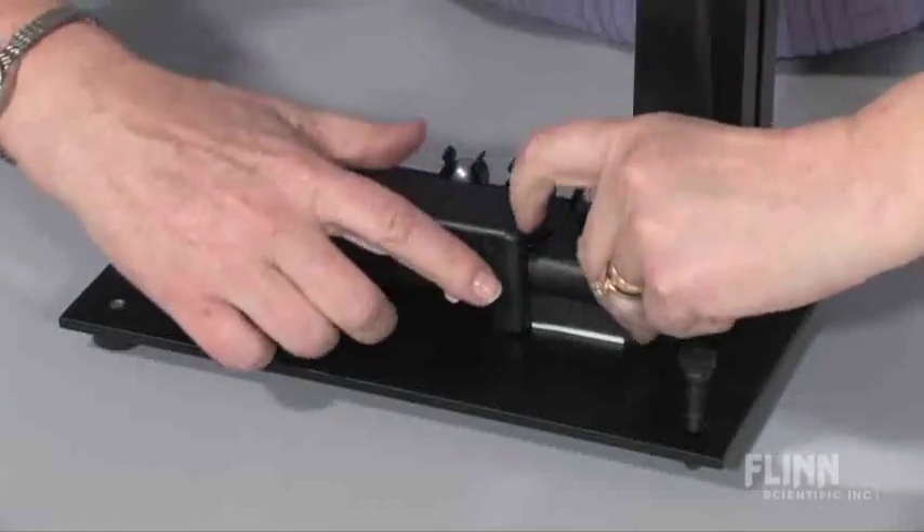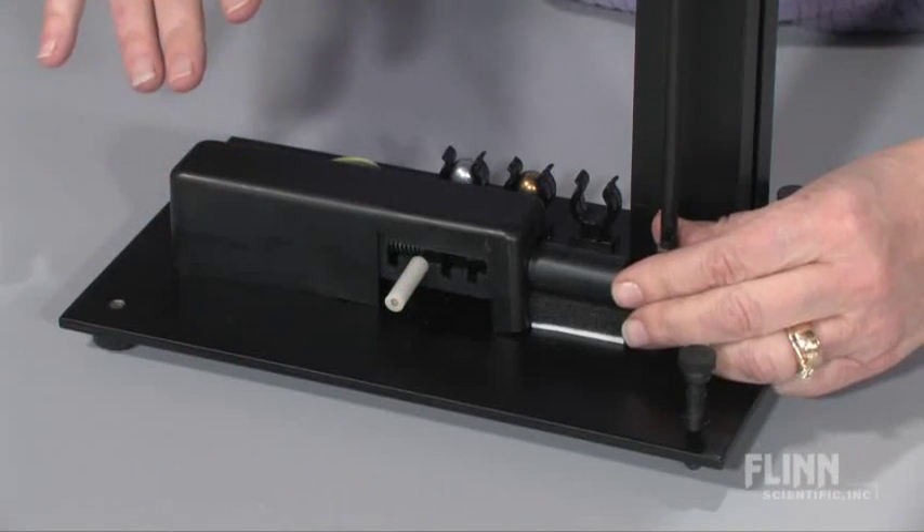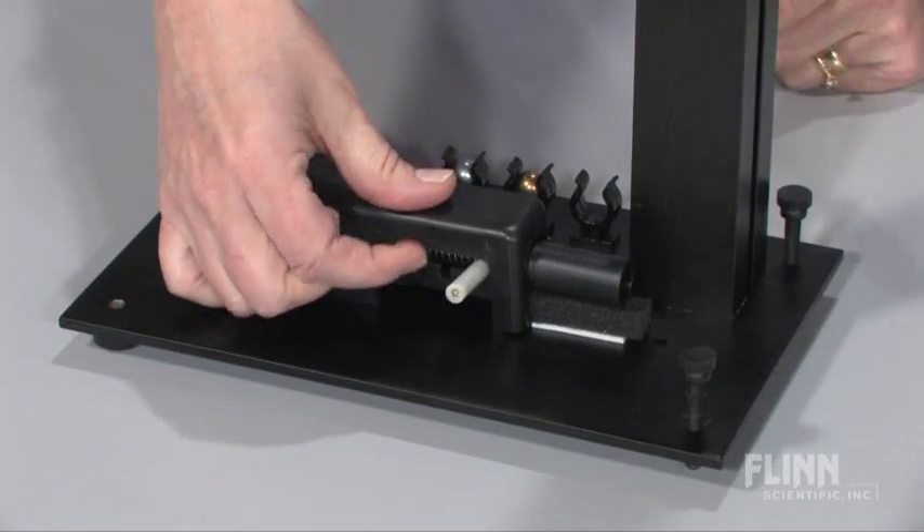Simply load one of the spheres into the barrel of the launcher, pull the handle back to one of three positions, set the scale to zero, and fire!